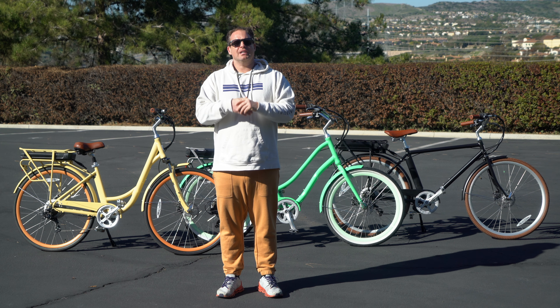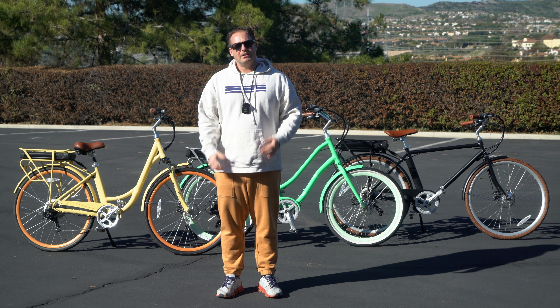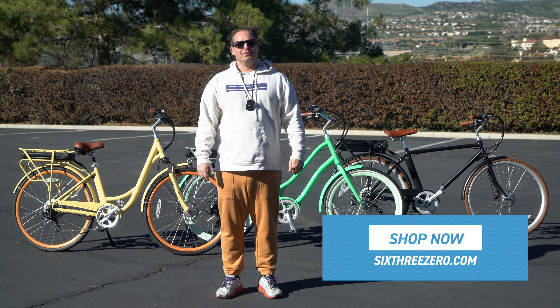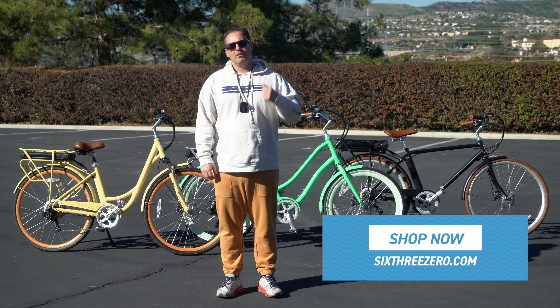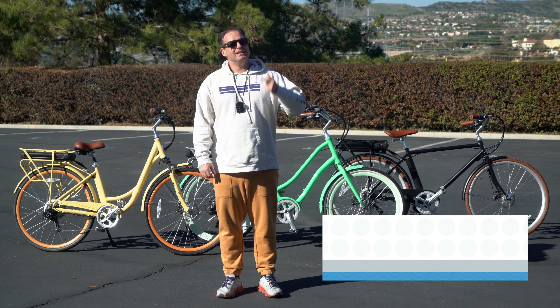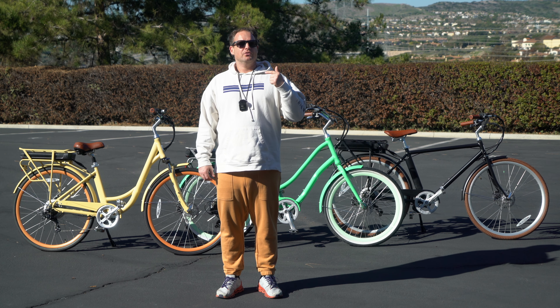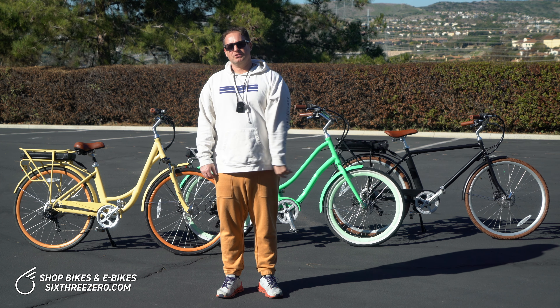Today we're going to answer the question: how many speeds do I need on my electric bike? But before I do, hit that subscribe button below, stay in touch with us here at 630, and be the first to know about all the new content we're putting out, new products, and the weekly and monthly contests to win e-bikes, bikes, and accessories. You'll want to be a part of it. Hit subscribe.